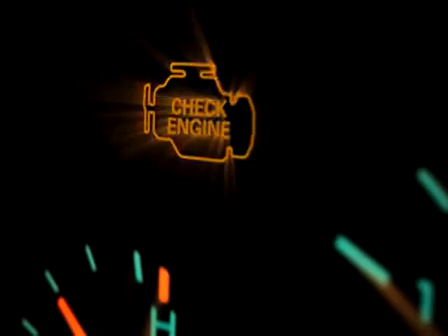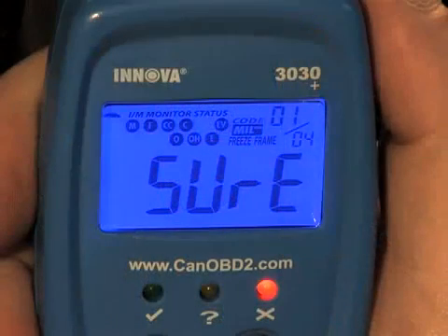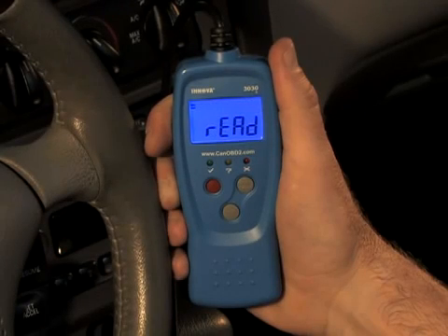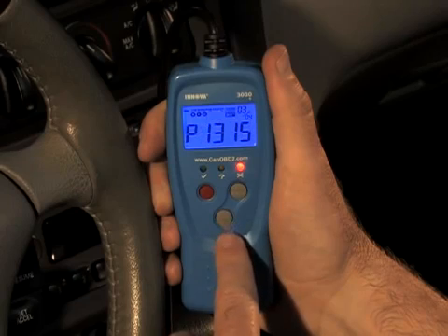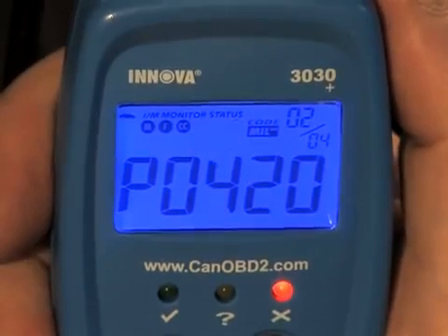You also have the ability to turn off your check engine light with this tool. To turn off your check engine light, press and release the Erase button. A confirmation message shows on the LCD display, asking if you are sure you want to proceed. If you want to continue, press the Erase button again to erase any codes from the vehicle's computer. If you do not want to continue with the erase process, press the Link button to exit the erase mode. If you plan to take the vehicle to a service center for repair, do not erase the codes from the vehicle's computer, as valuable information that might help the technician troubleshoot the problem will also be erased.